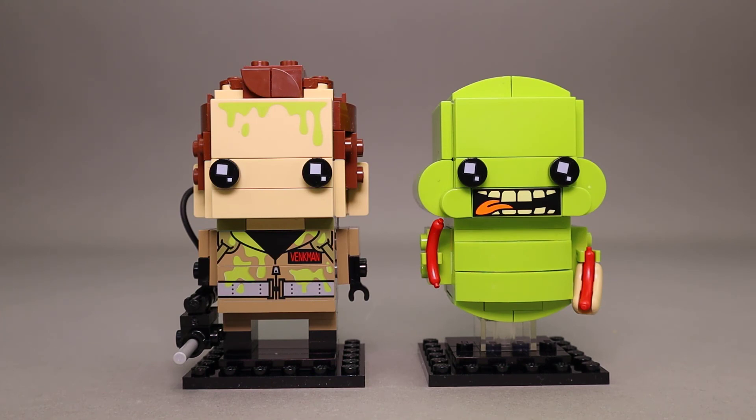When it comes to value, this is pretty standard for Brickheads. There are 228 pieces for $20. Two full-size Brickheads packs are generally priced at $20, and a single Brickhead pack is generally $10, so you don't get a discount for buying them in a pack like this, but they don't charge you any more either. I think the pricing is pretty fair, especially if you look at the price per piece count. Brickheads have always been priced this way and I think it's been pretty fair.